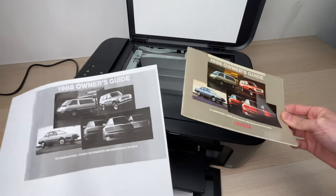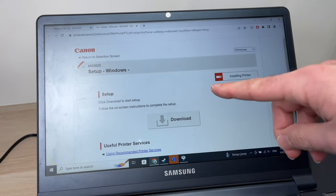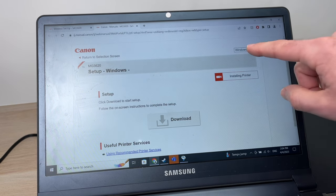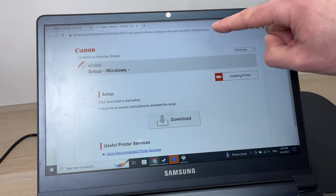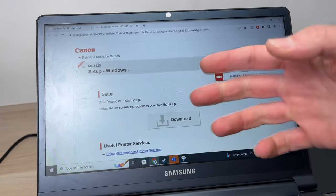Now let me show you how to do it with a Windows PC. You need to download the software and driver from the Canon website so it works with your PC. Make sure Windows is selected. I'll put this link in the description of this video. Then press download, download it, and open the software.